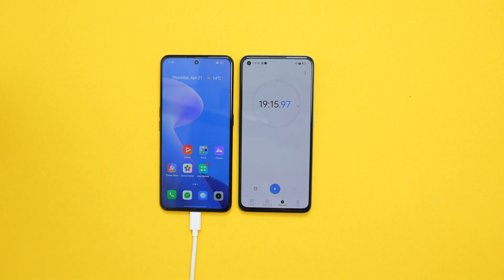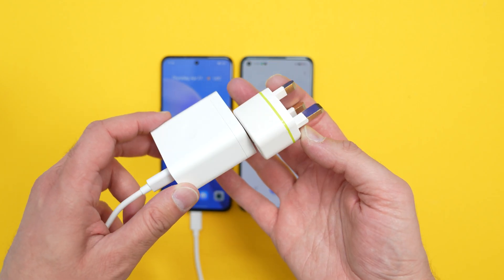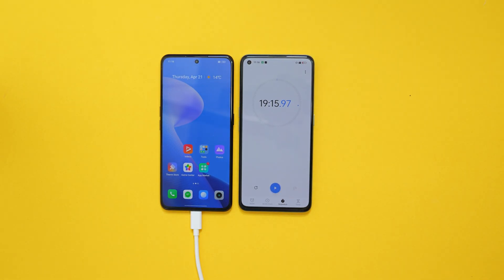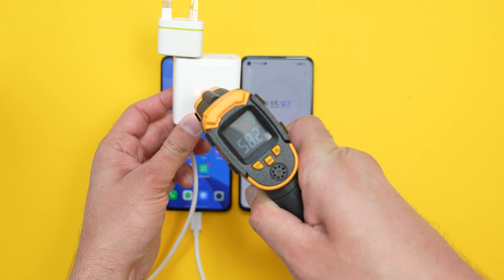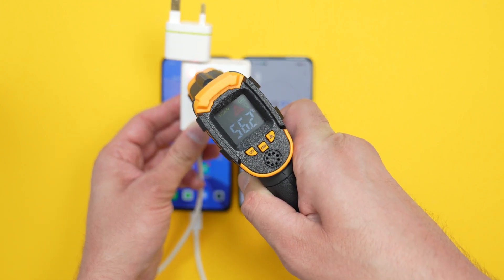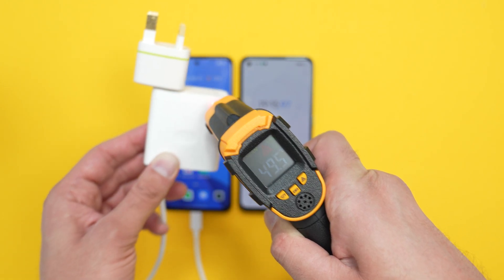I don't know if it is to do with the adapter I have in the wall — that is what I was using. That shouldn't really make any difference. That is really hot, by the way. Have a quick heat test — around here as well. 39.8. How hot is this? That's 56, 57, 58 — nearly 60. That's quite hot.